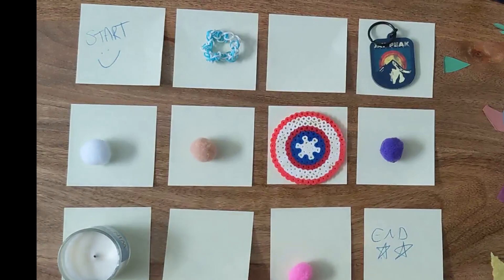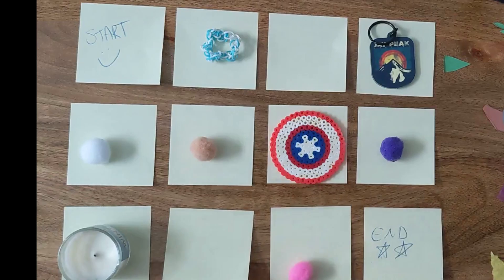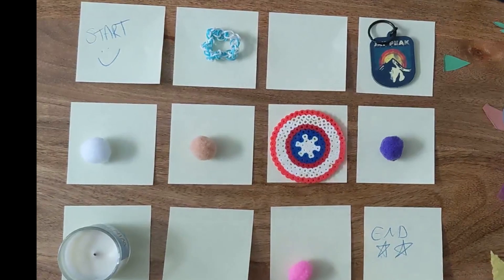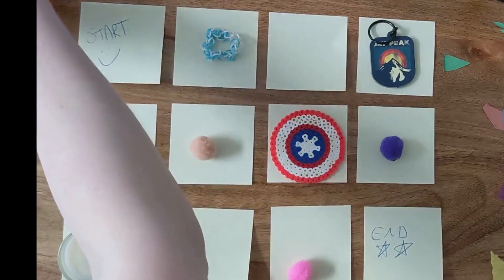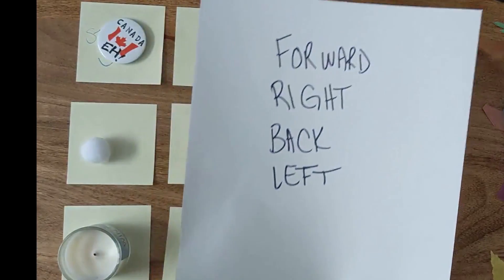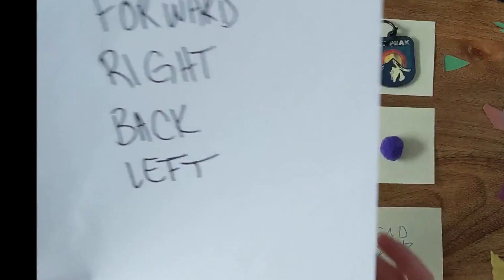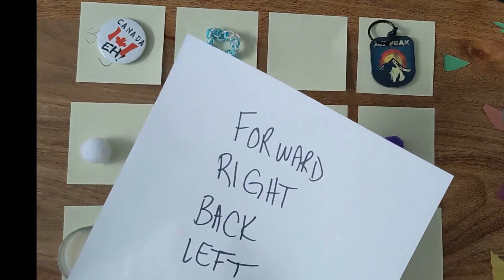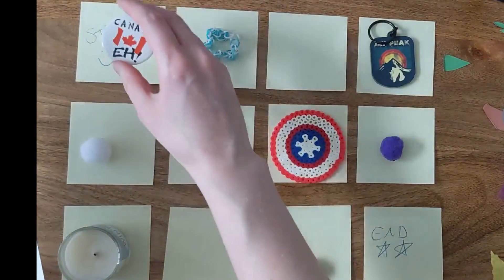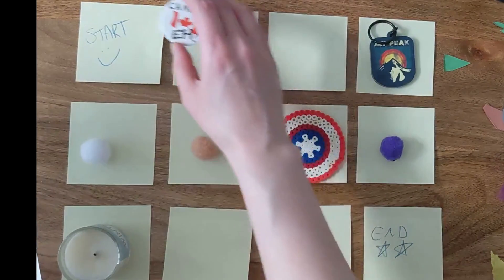Now we're going to start coding, so this is where you'll need the pen and paper. A friend or family member would be great here because you're going to get them to code a path for your superhero to go through the maze. It's just going to be simple commands like forward, right, back, and left, and your superhero will follow these commands as they go through the maze. So if you said forward, it would go forward; right, back, and left.